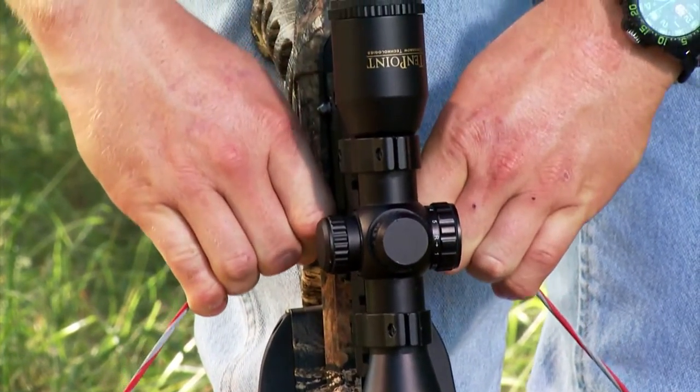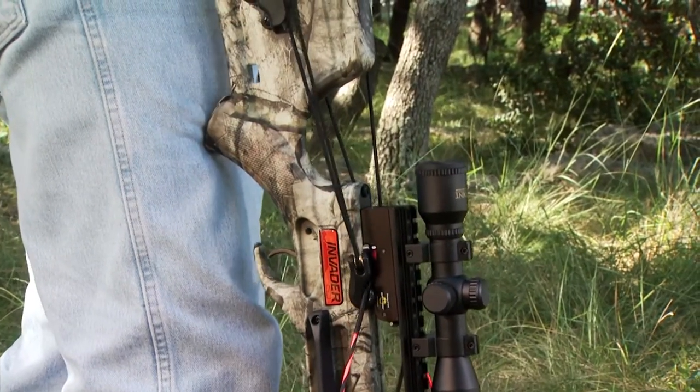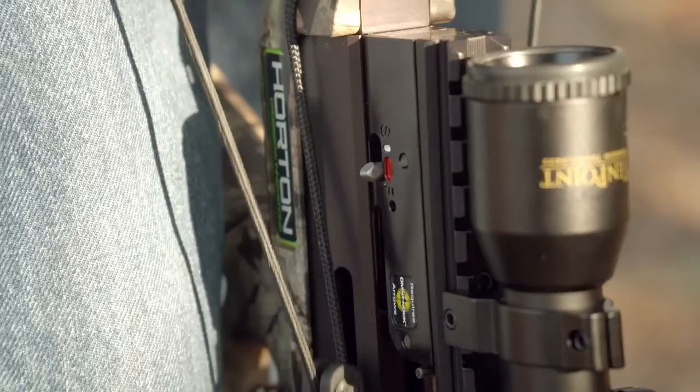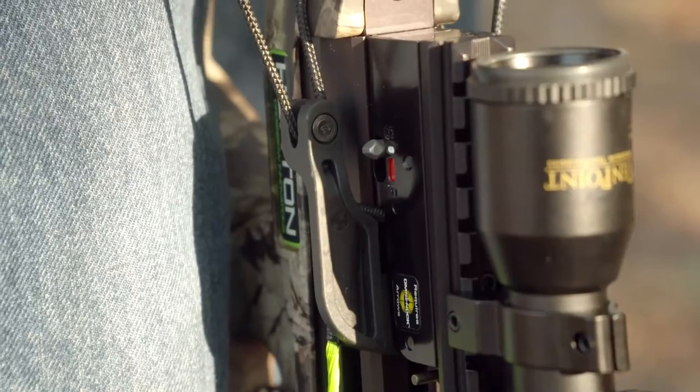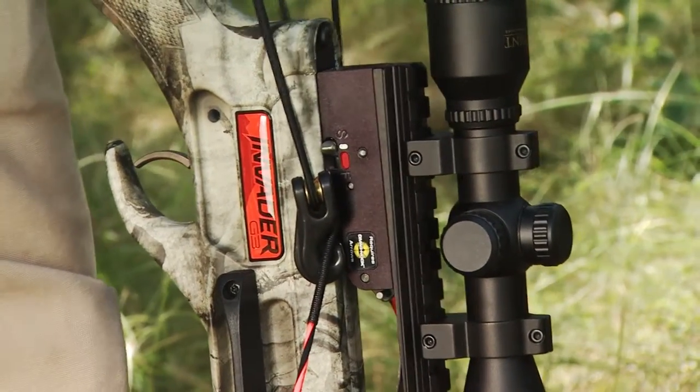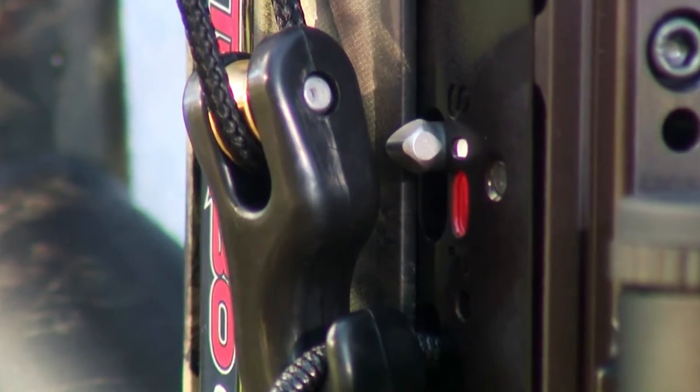The trigger safety automatically engages, or moves to the safe position, when you cock the crossbow. The engagement of the trigger's safety slide is visually apparent by watching the safety knob move from fire — the red position — to safe — the white position — while cocking the crossbow.